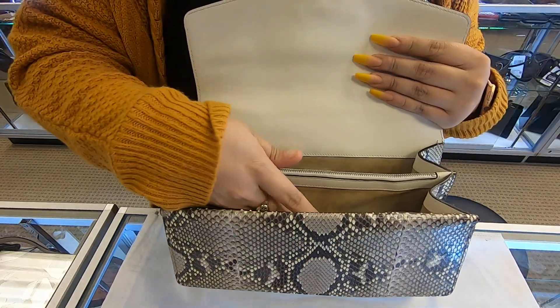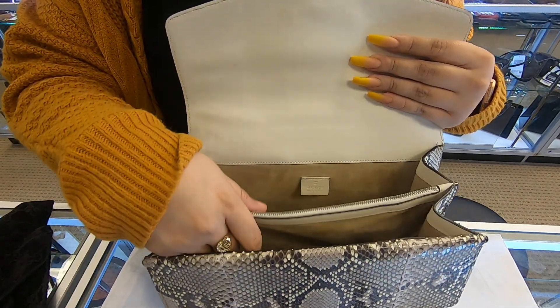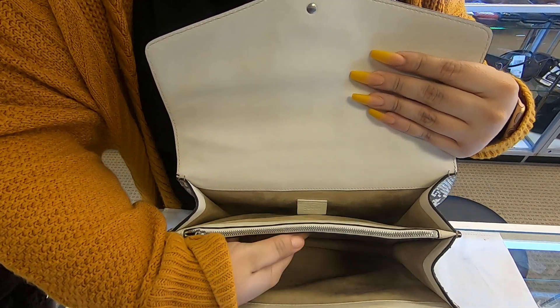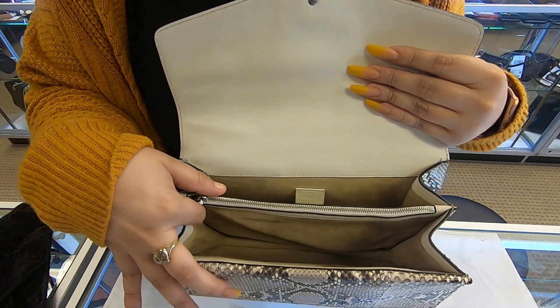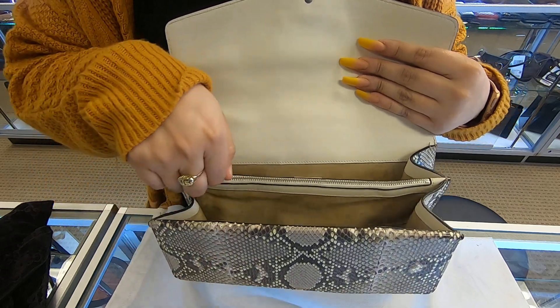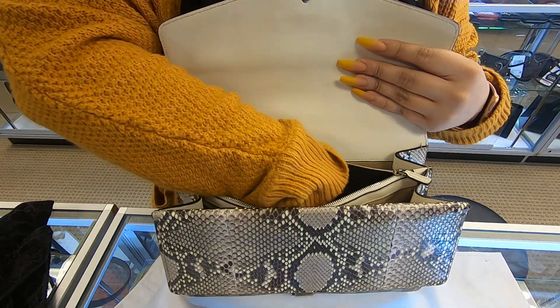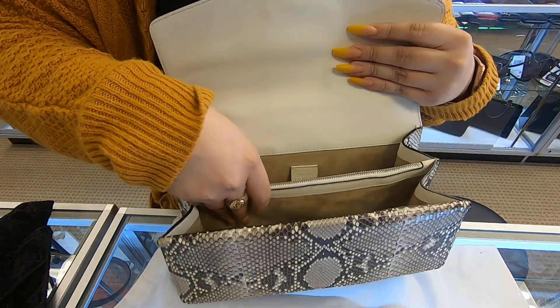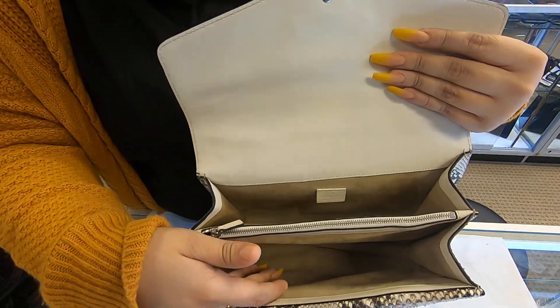This bag does come with a dust bag only, and it has two compartments — one here and one here — with a divider that divides both sections. It also has a zipper on top, and the zipper section is the same height as the other two compartments.